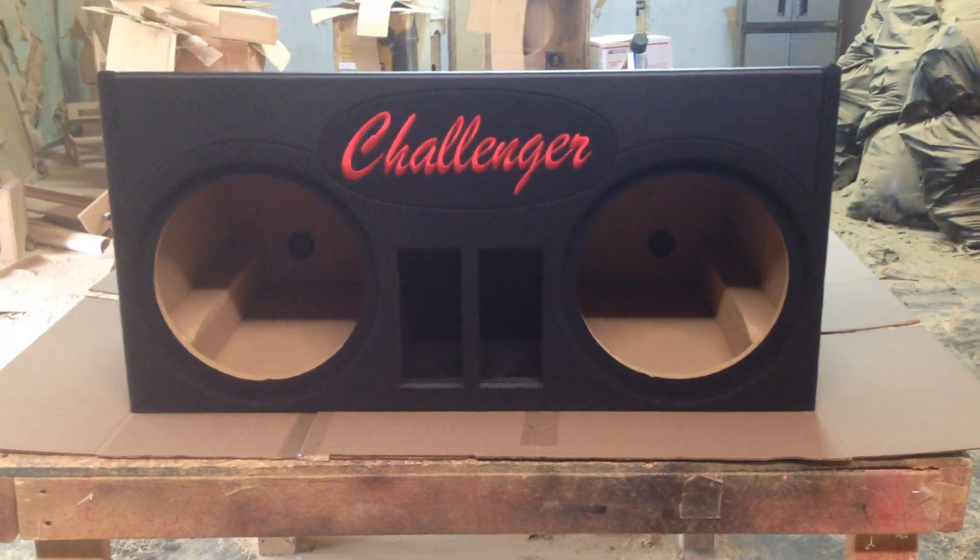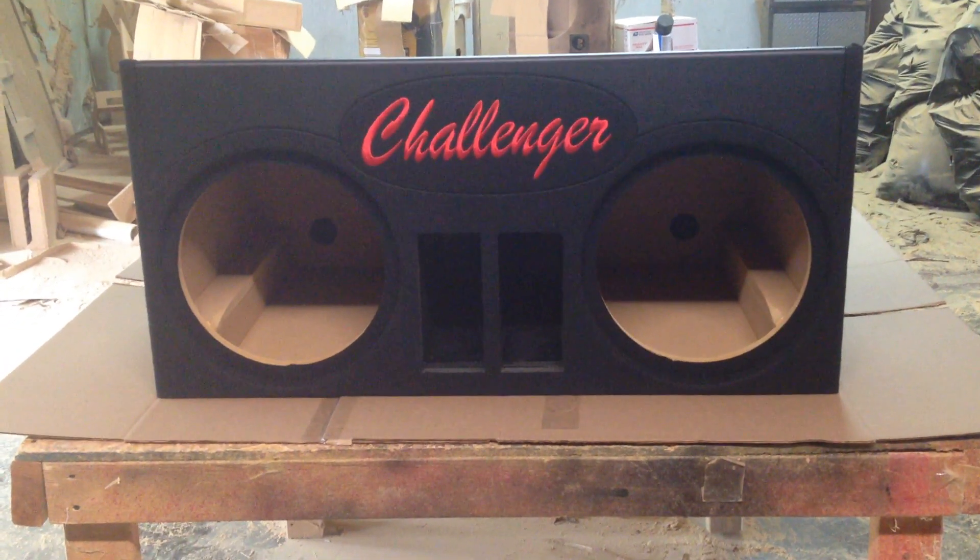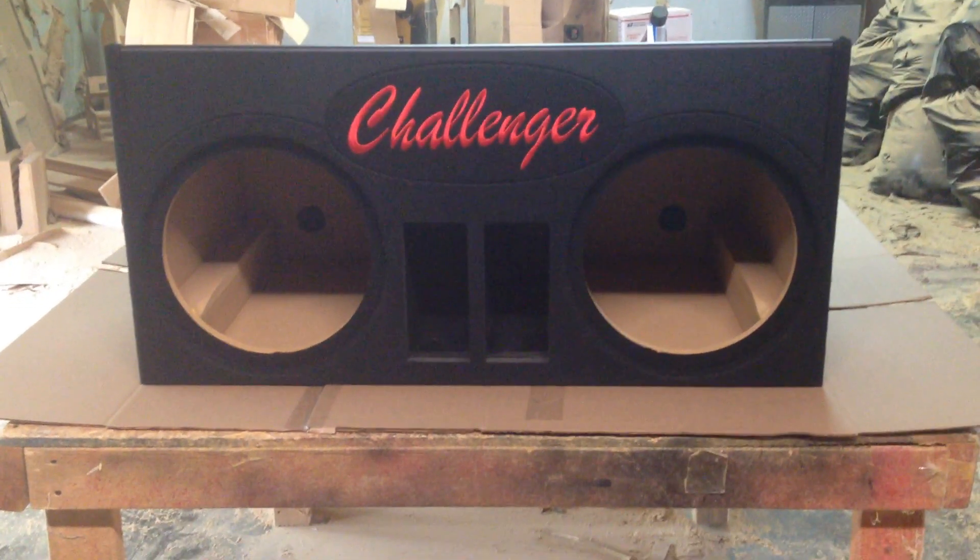The Challenger is a little bit wider, and it's actually about half an inch taller. So we'll utilize as much space as we can.